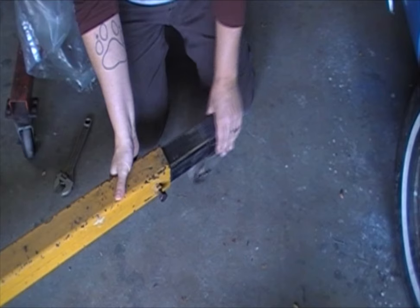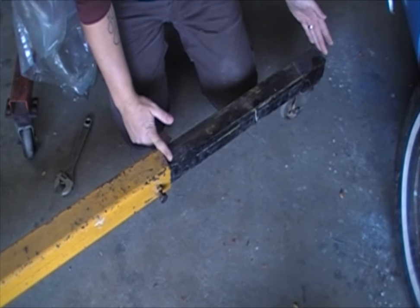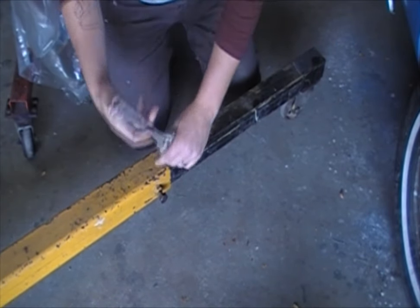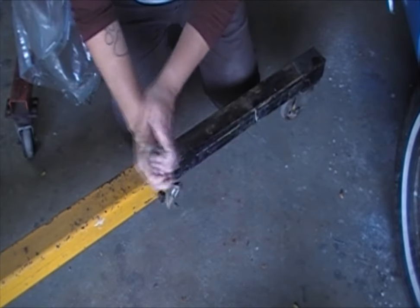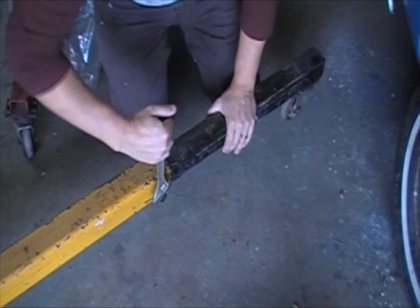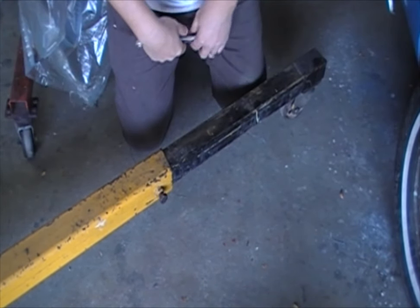Once you've got it loose, go ahead and lift it up a little bit and slide it out. Measure from here to here and replicate it on that side. Once you've got it out to the length you want, go ahead and tighten it down. Now your legs are adjusted.